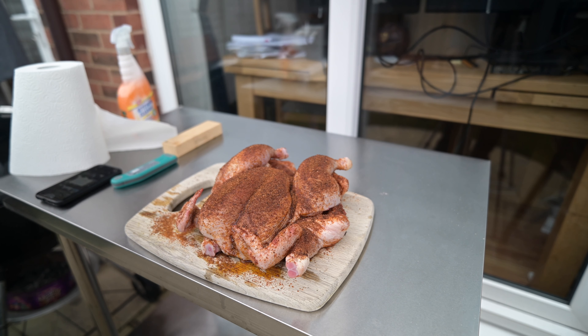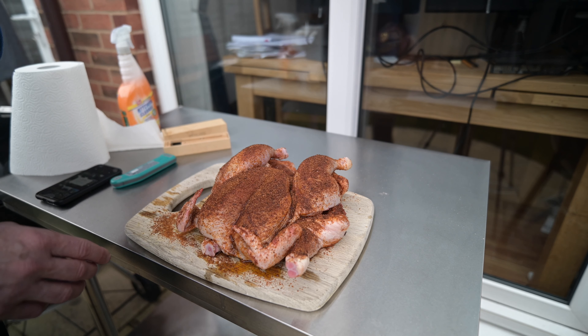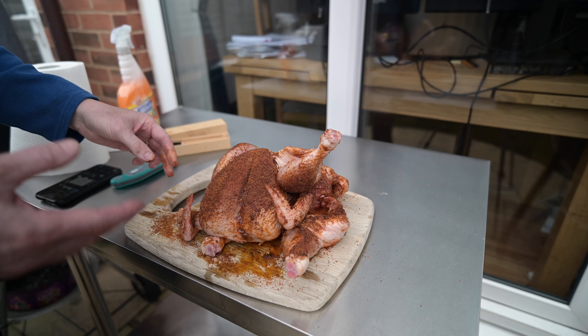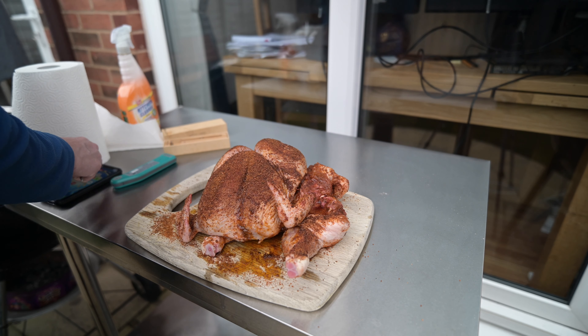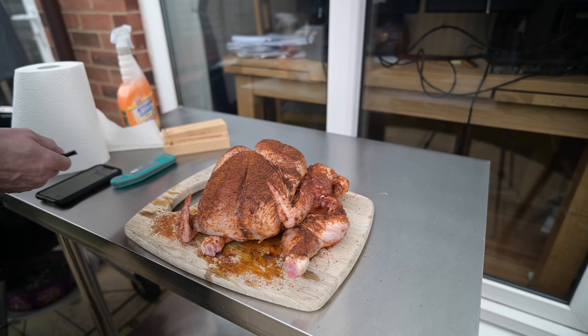Look at these bad boys that I prepared earlier. I spatchcocked them, which means just taking out the backbone — I've got another video on that, I'll link it above. I've used some Angus and Oik rub. I can't remember exactly which one, but I think it was Sweet Bones and Butts, which is really meant for pork but works great for this. And I put some olive oil on as well to help them crisp up.